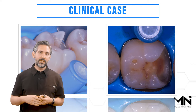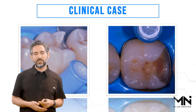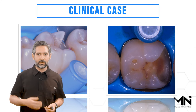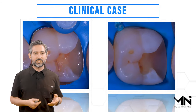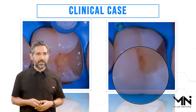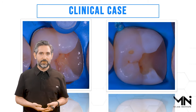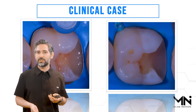We'll do the deep margin elevation. Traditionally, deep margin elevation is the term used for the relocation of that margin for an indirect restoration such as an inlay or an onlay, but you can use the term more loosely anytime you're trying to elevate that margin. Here we have the immediate dentin sealing technique which includes the dentin bonding agent, adhesive, and a thin layer of flowable. Now I'm building up the wall — an increment of composite about one to two millimeters in height. The goal is to bring the margin up to be equigingival.